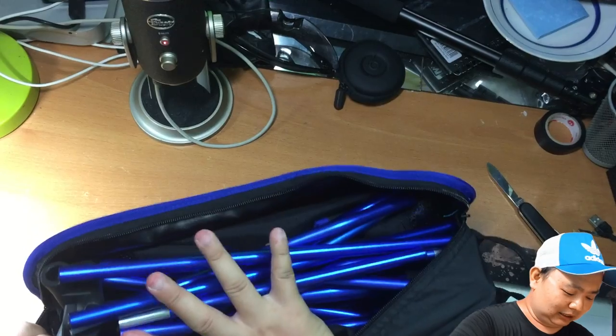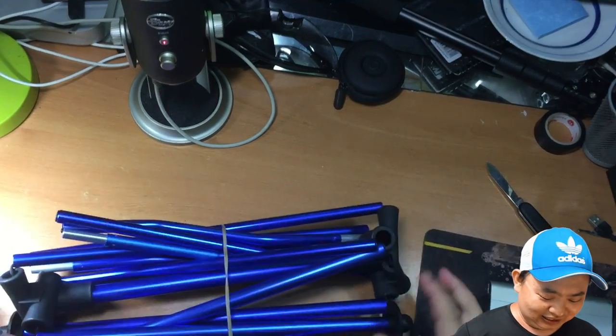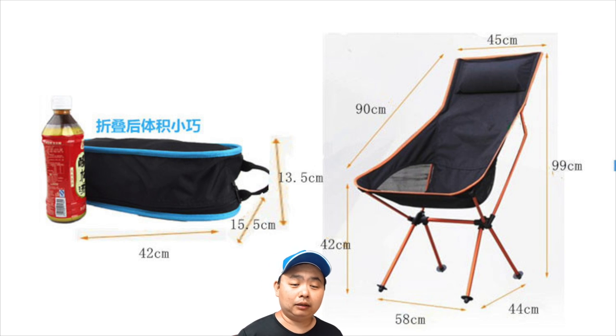Look at this beauty! It looks like this unfolds into a very, very nice chair. So I'm going to set it up and let you guys see how it looks like.